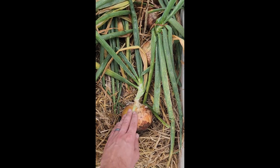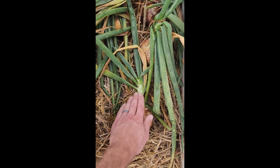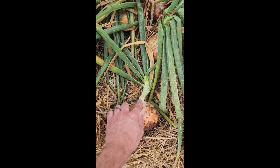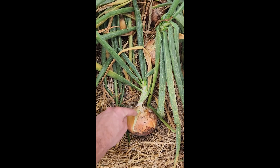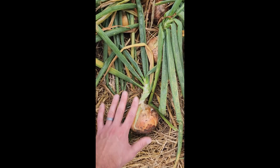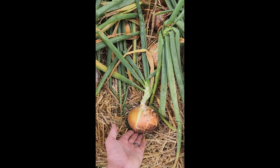Another tip for the drying process is to not disconnect the top from the base — we're going to leave that connected. The reason is because this neck is moist and has the ability to take pathogens that are going to rot the bulb down through the neck. Our goal is to leave this neck on, let it dry with the top on, then cut it off.